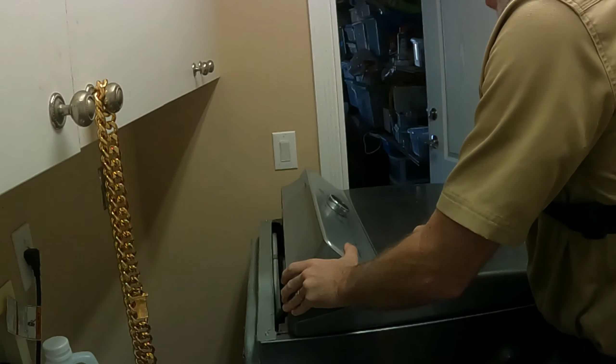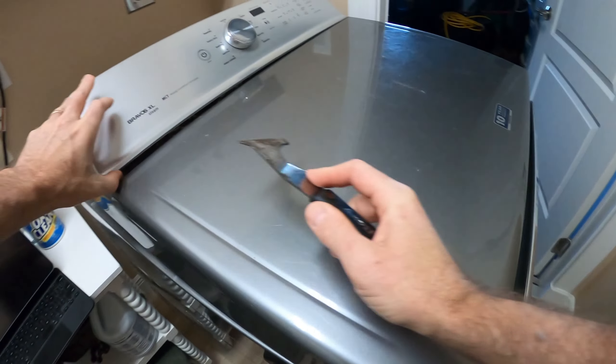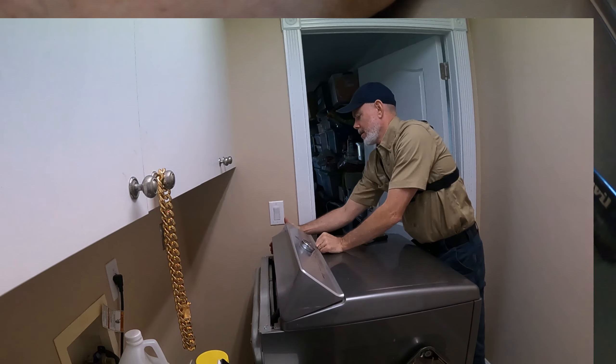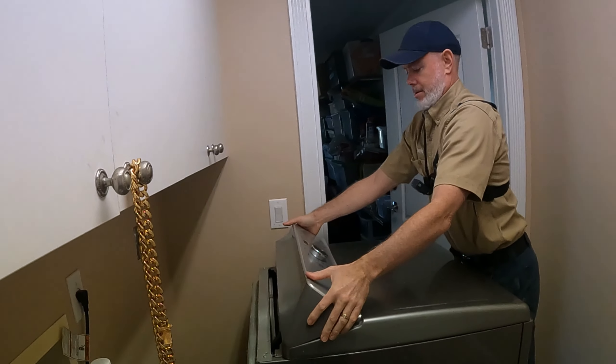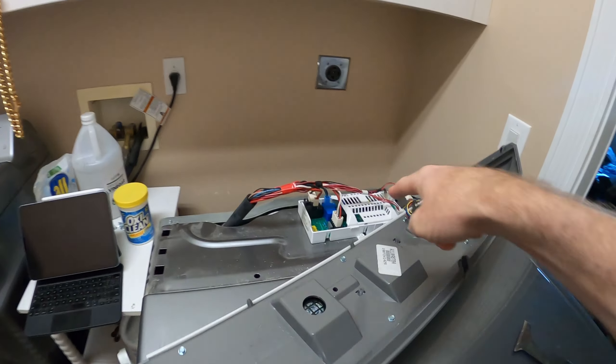Next, take your putty knife and insert it underneath the left side and the right side of the console to release the spring clamp. Release the console by moving it towards you and up, then flip it on its back to reveal the control board.